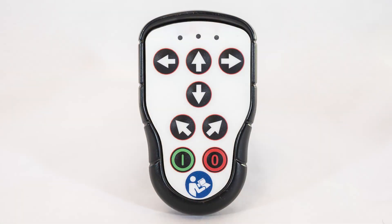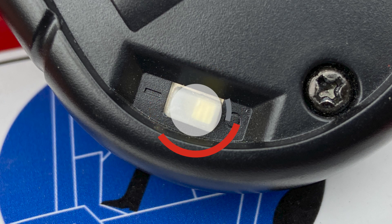The handset button functions are as follows. The left horizontal arrow button retracts the forklift toward the transport vehicle. The right horizontal arrow button extends the forklift away from the transport vehicle. The up arrow button raises the forklift off the ground. The down arrow button lowers the forklift to the ground. The angled arrow buttons shift the forklift laterally in the direction the arrow points. The green button activates the handset so it can transmit signals to the receiver box. The red button deactivates the handset. The on-off switch located on the back of the handset turns off power to the handset.